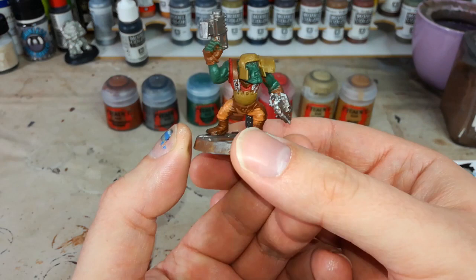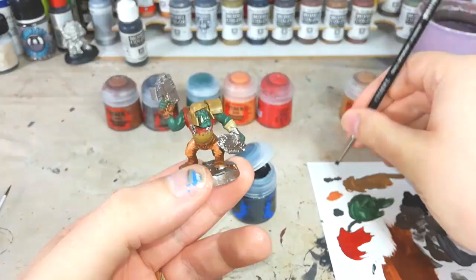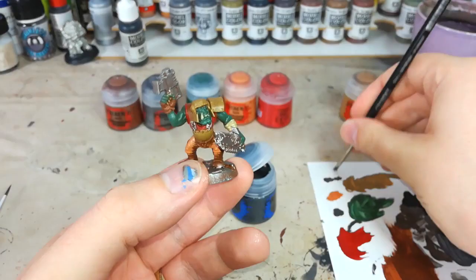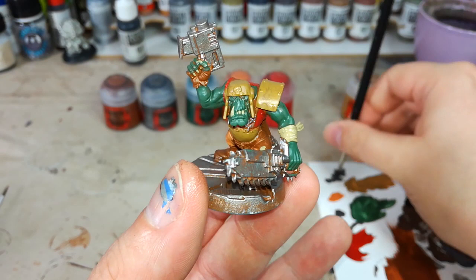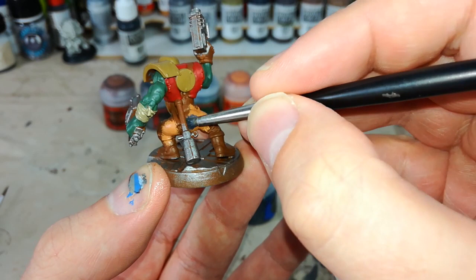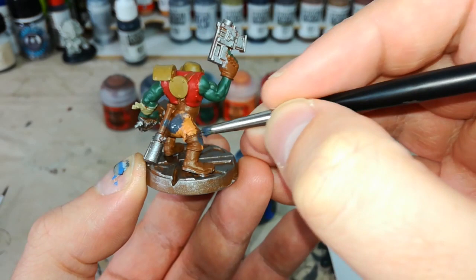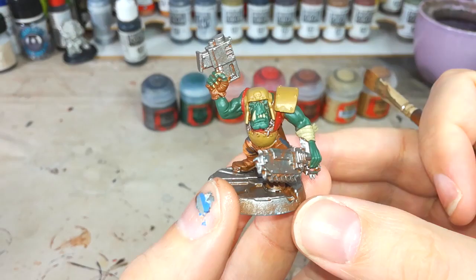The last base coat step is Zandri Dust on any bits of stray material, his teeth, and his claws. Now that Zandri Dust is on, there is one last thing I actually forgot — the second color for his camo pattern on his trousers. I'm going to use Isshin Gray, a nice dark gray — you could probably use black for this. Same as before, I'm just going to blotch this on mostly randomly, trying to break up some of that brown and make sure I haven't got any areas of orange that are too large.